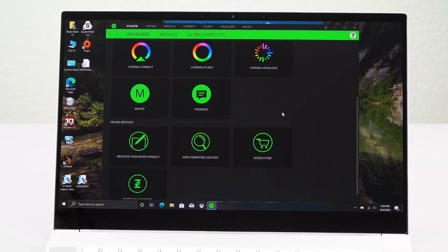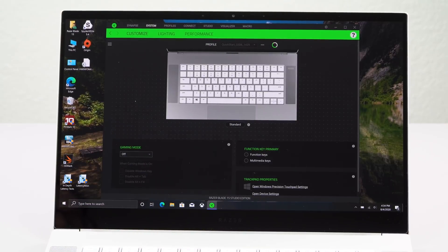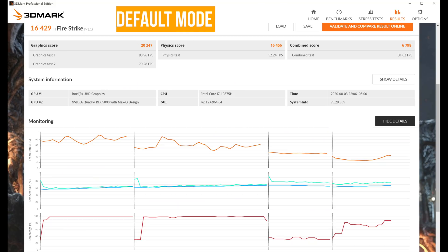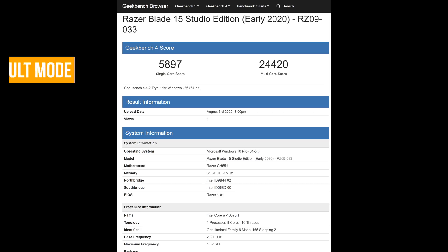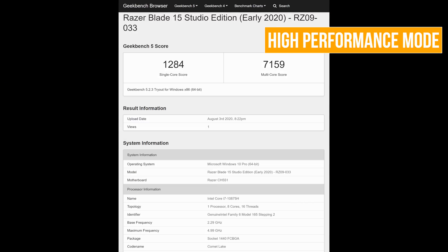As always with Razer, you get the same Synapse software as on a regular Blade 15 for gamers, and the performance profiles do make a difference. You have a balanced default mode and a custom mode, which is a simple slider for CPU and GPU. Put both to max performance when rendering or gaming and it will make a difference — in benchmarks and in games I can see a difference. We have benchmarks showing both default and high performance mode, and it doesn't generate that much more heat either.